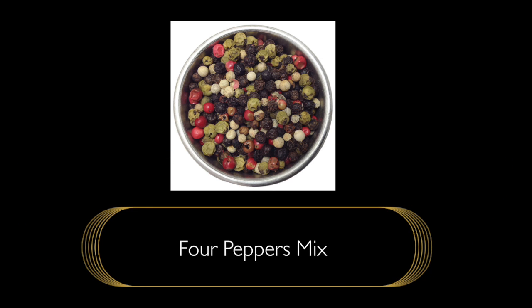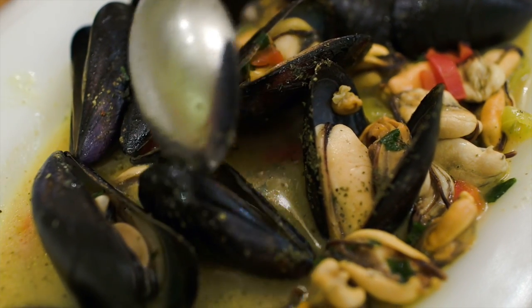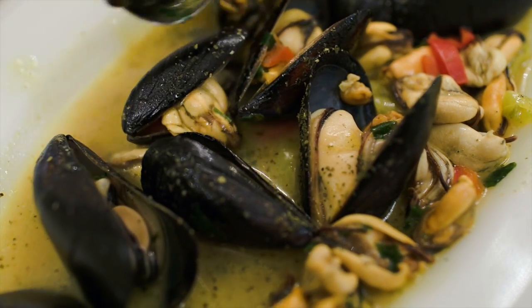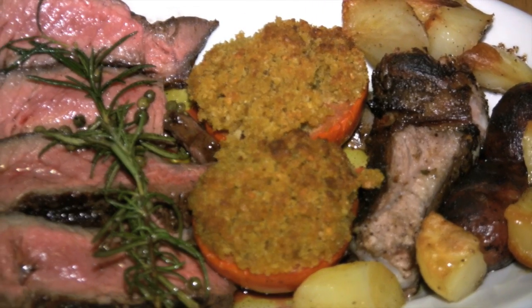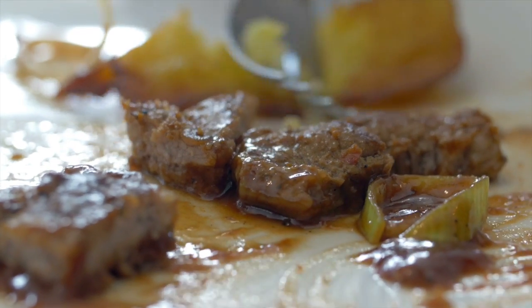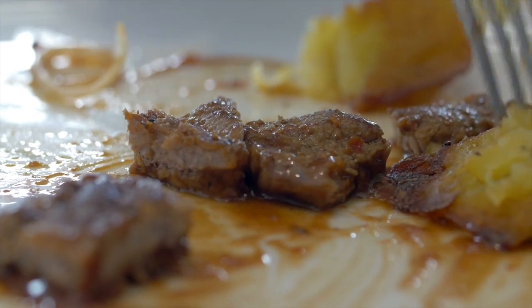The four peppers mix, or four colors pepper, is one of those peppers you'll typically find in gourmet stores around the country. They're not just there for the colors — they actually have really good attributes that they bring to any type of dish. The green peppercorn has a very vegetable, fresh flavor and aroma. The white and the black bring their own unique attributes, and the pink peppercorn is slightly fruity, adding a slightly different flavor to your food.